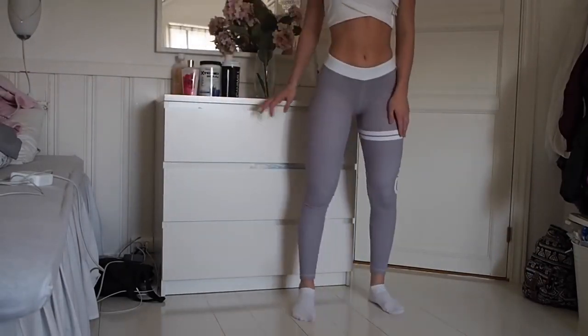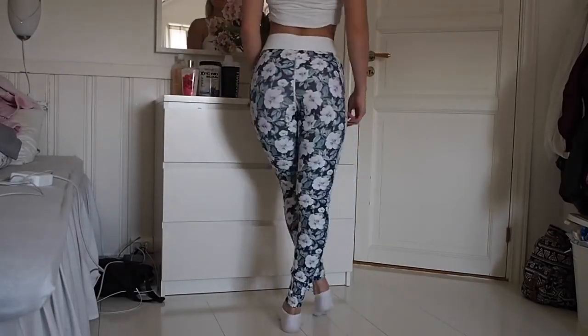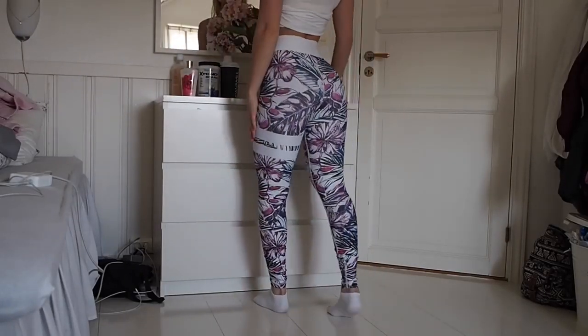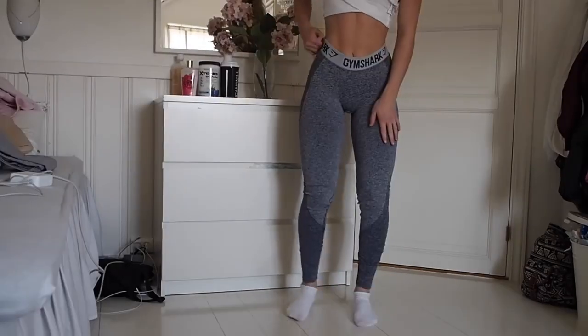Next up is Stronger — I have a few leggings from them. I really like the high waist, it's really flattering and has nice patterns.